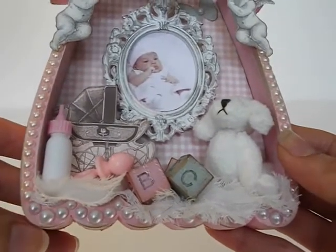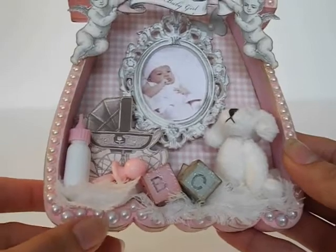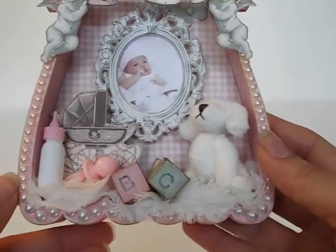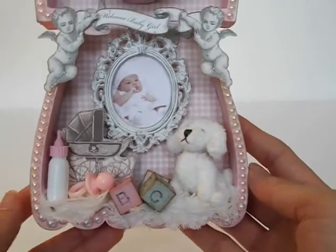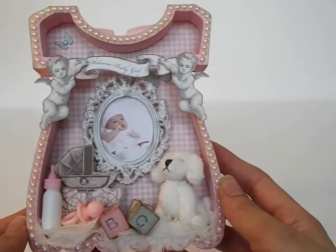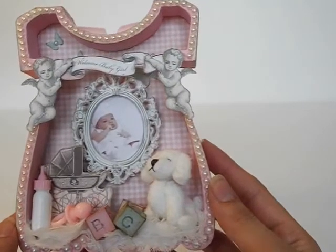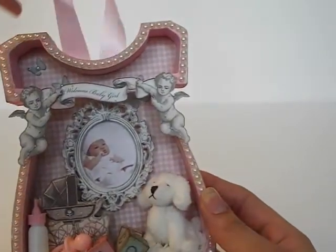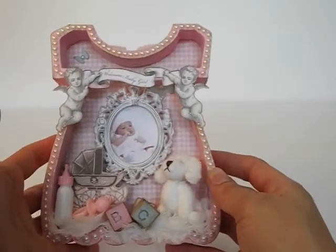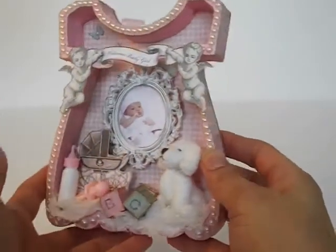I did use larger pearls and medium-sized ones down at the bottom rim because of the wider width there. I noticed some of them are white and some are more ivory — I noticed it after the fact, but I think it still looks pretty and you can hardly tell. And I added some ribbon at the top because I wanted this to be able to hang, so after you receive the birth announcement, how cute to hang it on your wall. It's like a little decor piece and a little memento of the child.